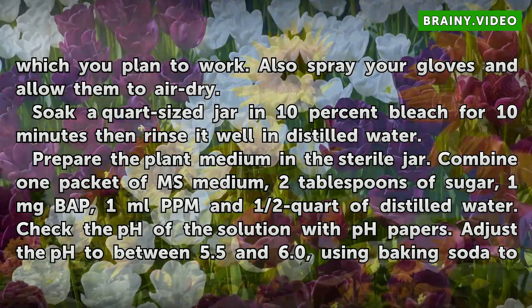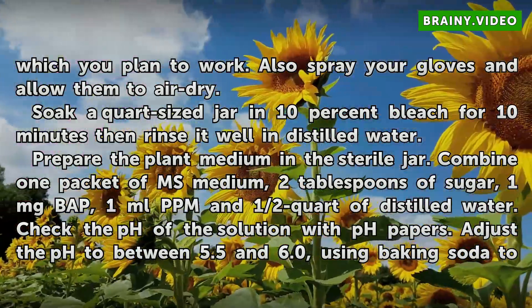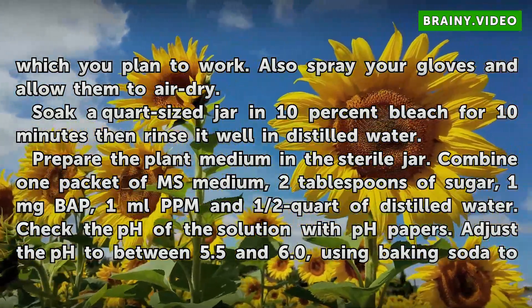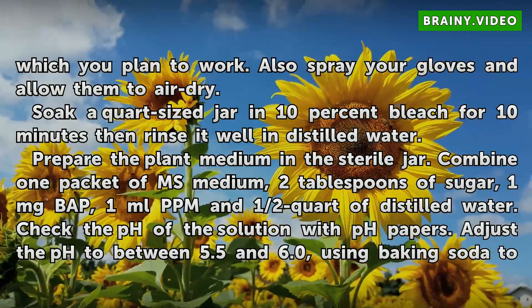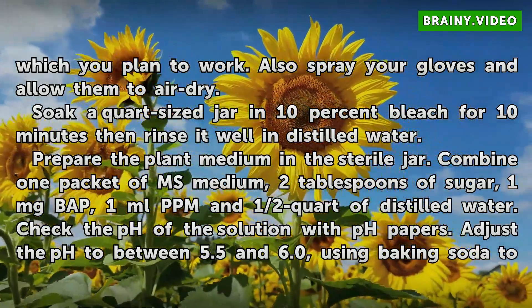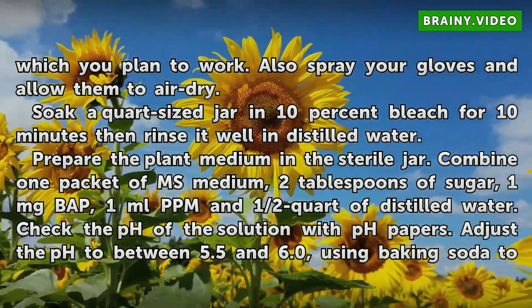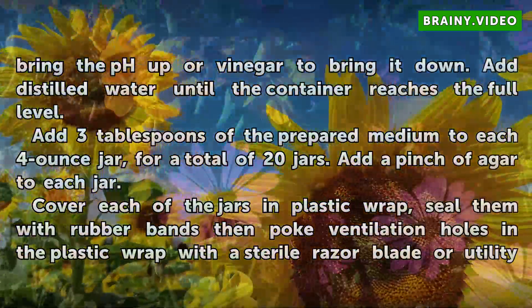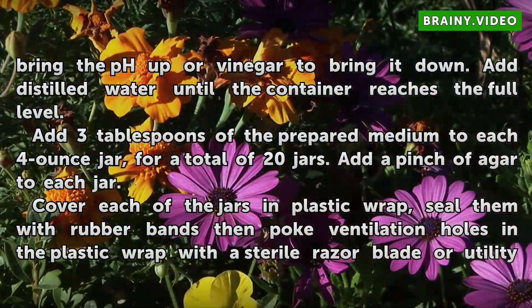Prepare the plant medium in the sterile jar. Combine one packet of MS medium, two tablespoons of sugar, one milligram BAP, one milliliter PPM, and half a quart of distilled water. Check the pH of the solution with pH papers. Adjust the pH to between 5.5 and 6.0, using baking soda to bring the pH up or vinegar to bring it down. Add distilled water until the container reaches the full level.